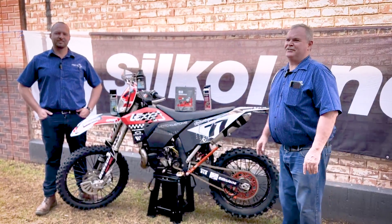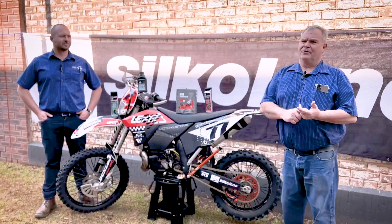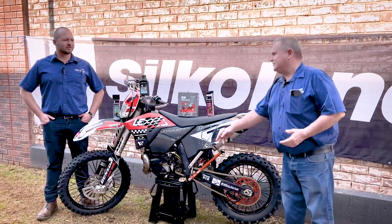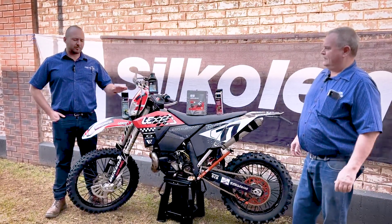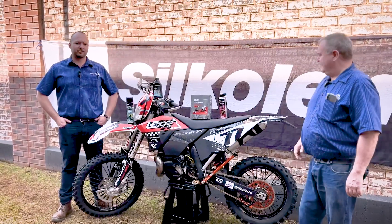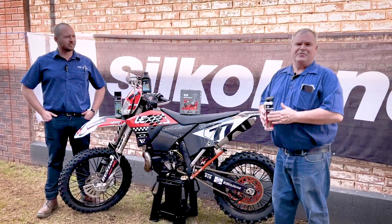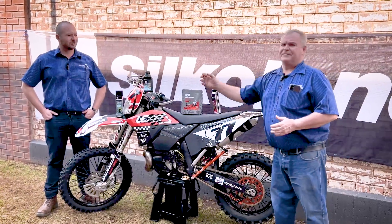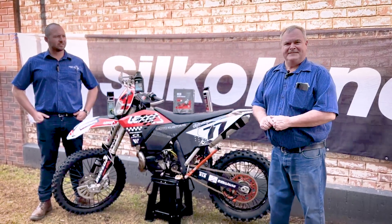Silkolene is your total solution for your motorbike or your quad, from top to bottom and front to back. We have products like our brake and chain cleaner, we've got our fork oils that carry the approvals. We have our chain sprays, our dry chain sprays like the titanium dry spray, and we do have the clutch fluids — so you need only contact Silkolene for all your needs.